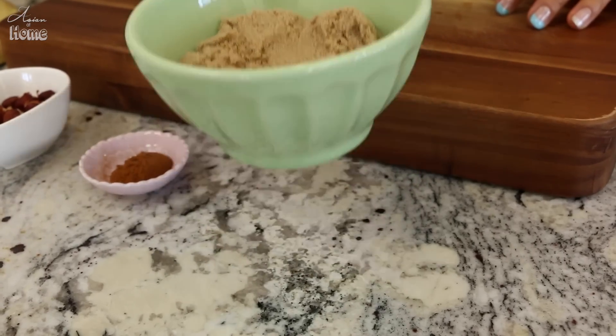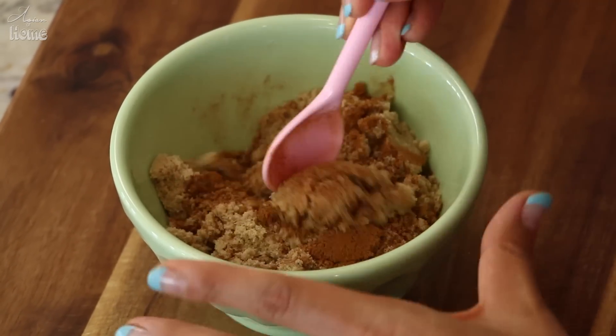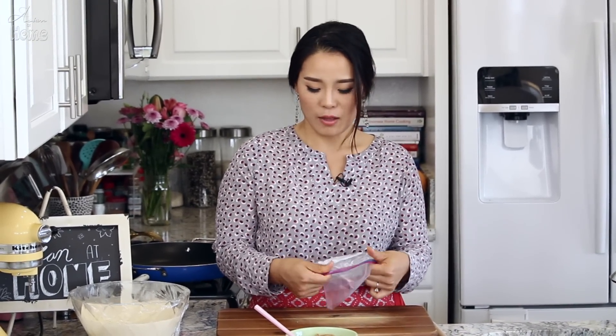For the classic filling, you need 3/4 cup of brown sugar and one teaspoon of cinnamon. That's the basic, classic filling for hotteok. If you'd like, you can add a little chopped nuts — it's totally up to you. You can use peanuts, walnuts, pecans, hazelnuts, or any kind of nut you want.